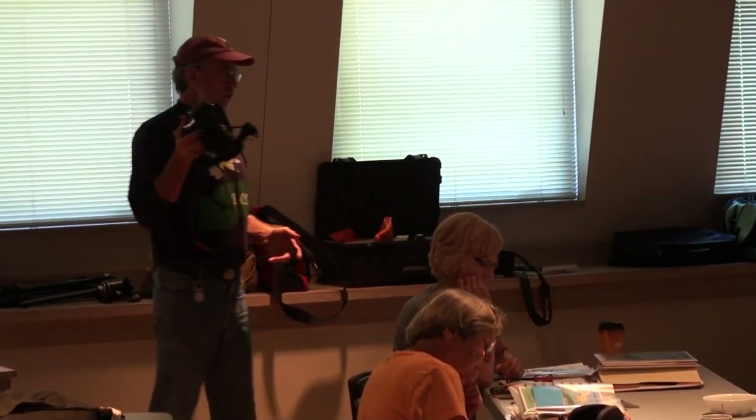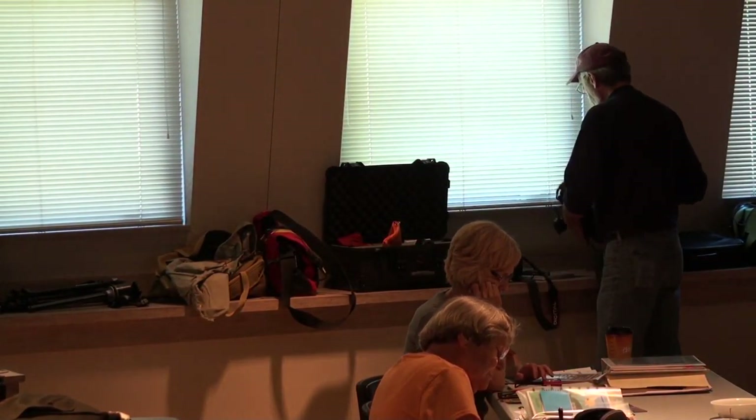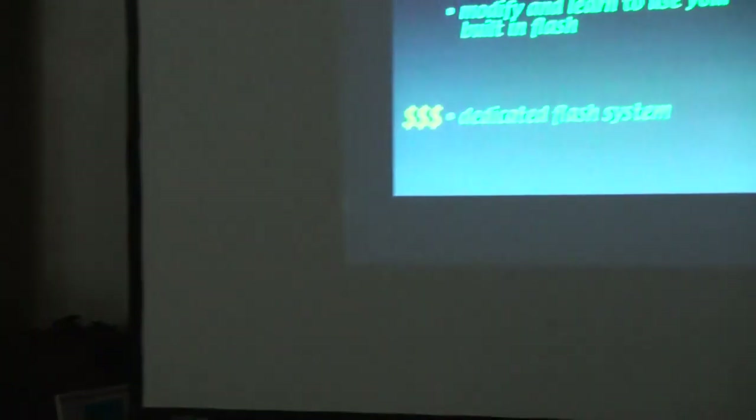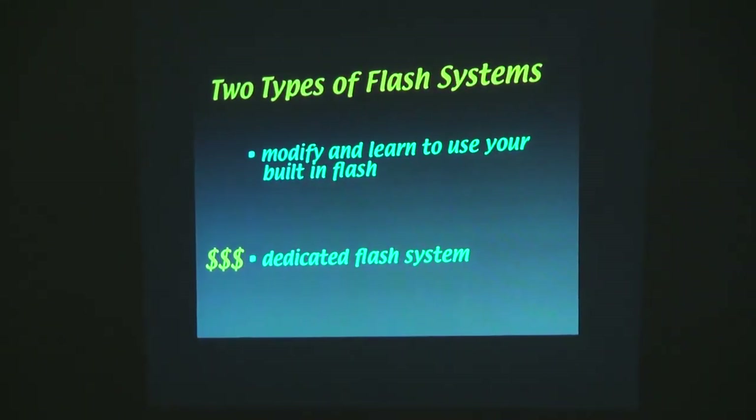And it works. It's not infallible, but it is pretty much as foolproof as flash photography can be. That's all really good — but what's the problem with that? This system right here is $3,700.